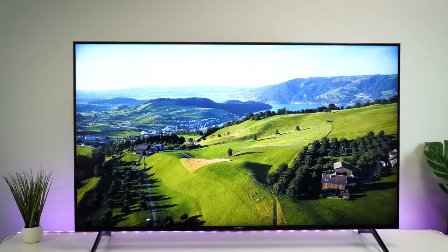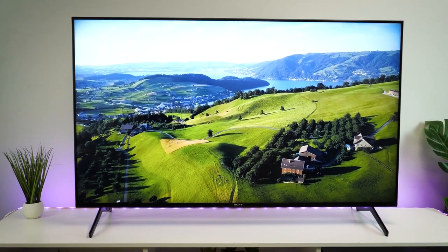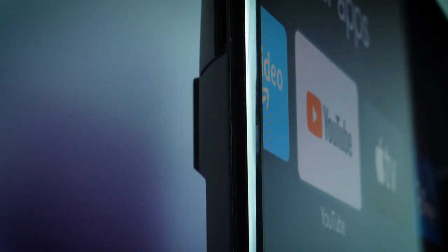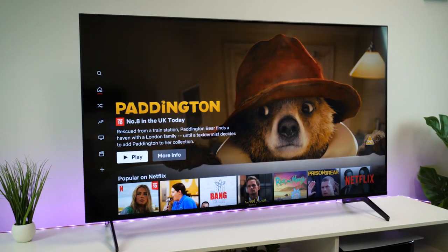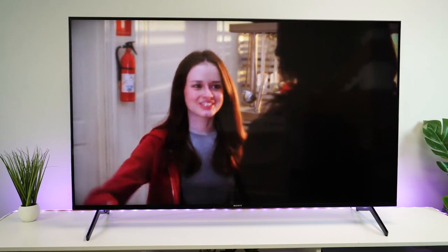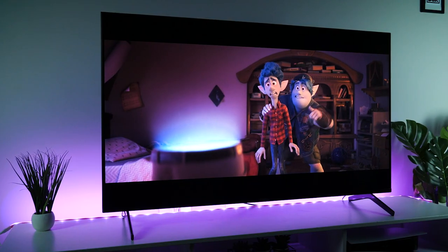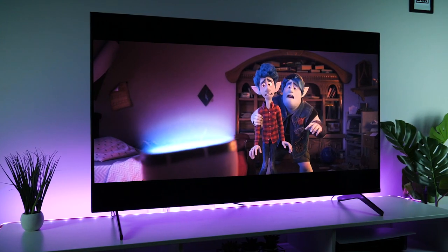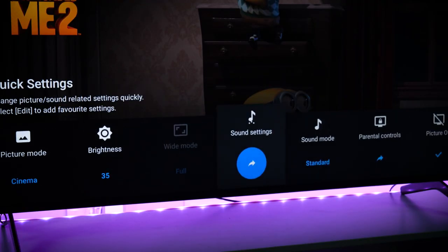As a respected brand, Sony is well known for their quality tech, and with the latest range of TVs this year, this model is no exception. Continuing with the thin, super high quality display, the X90J in 55 inches will bring the perfect picture to any content you watch, thanks to the Super Resolution XR processor and accompanying upscaling features. It's roughly the mid-range model in their new line-up, making it a good all-rounder in terms of price and features.